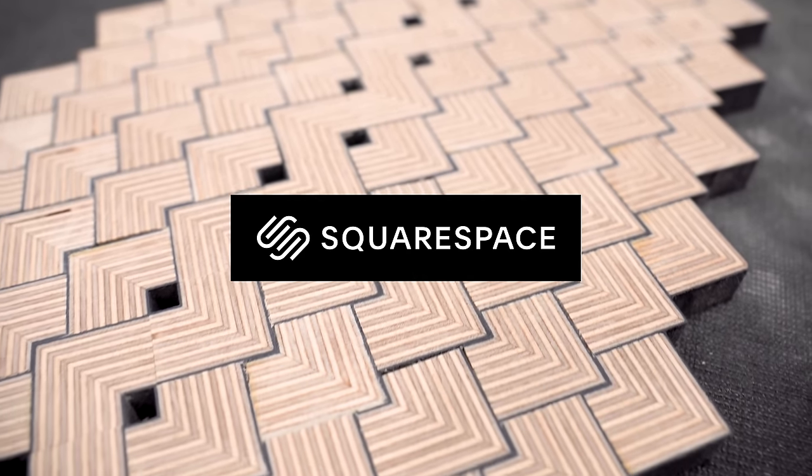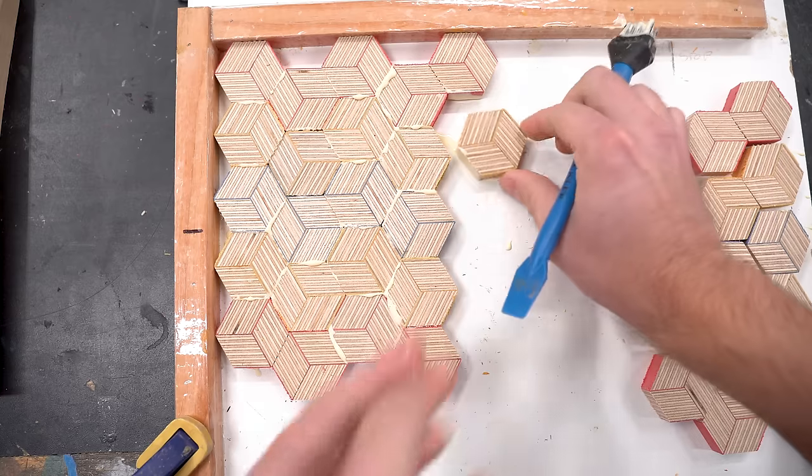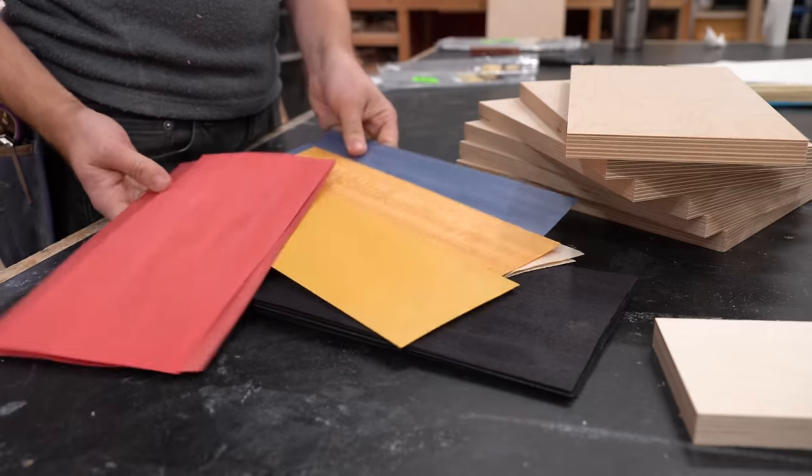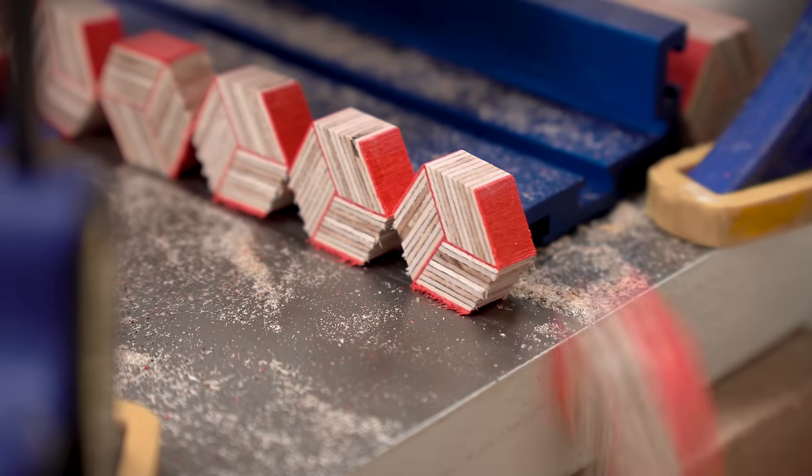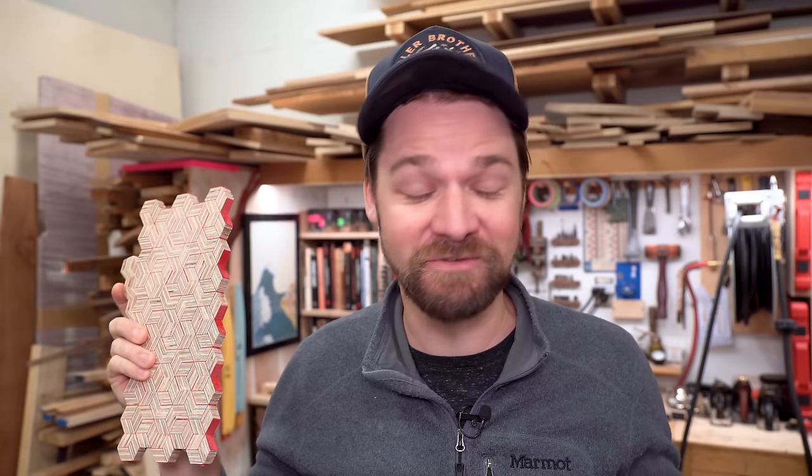This video is sponsored by Squarespace. So this week I've been experimenting with more patterned plywood. I've been curious for a while what would happen if I added colored veneers in between the layers, and the results are pretty awesome. The process is not that hard — it can totally be done in your average wood shop, so stick around and I'll show you how.